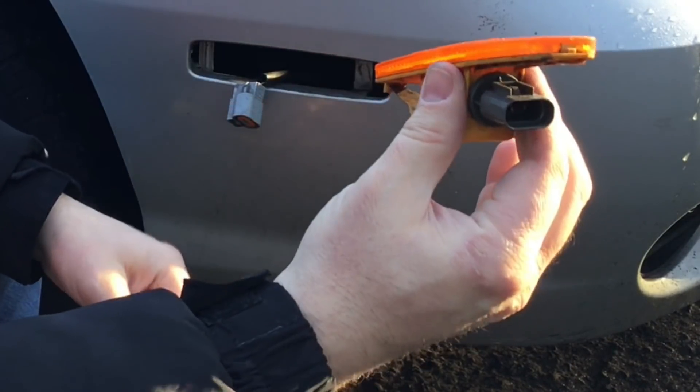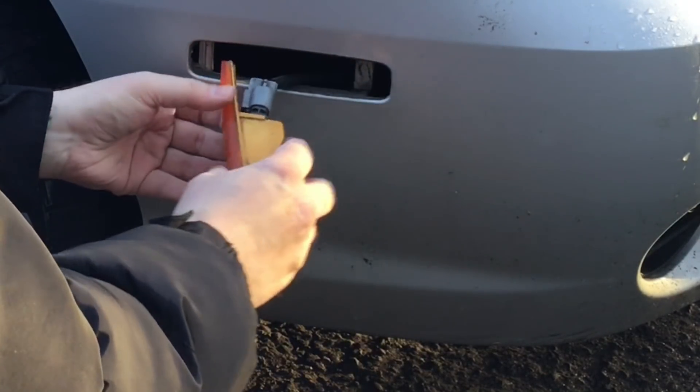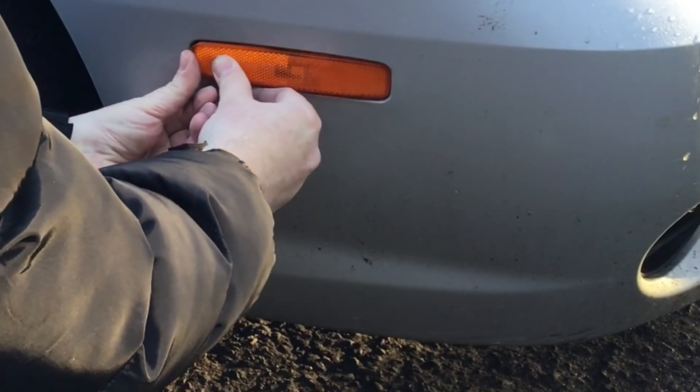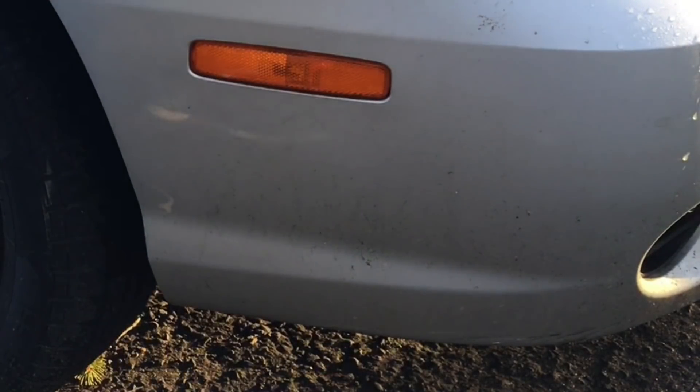Everything looks good. We're going to reconnect that power cable. Then we're going to slide the clip back in and give it a press — it's going to click in and you're done. You don't need any tools to put that back in.